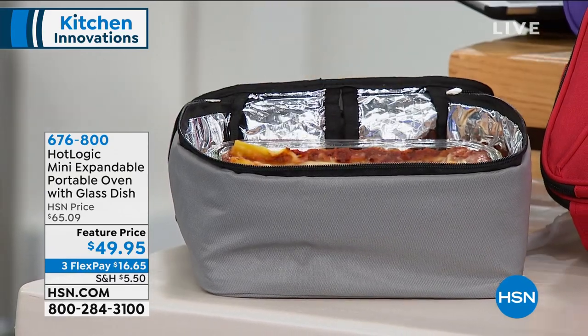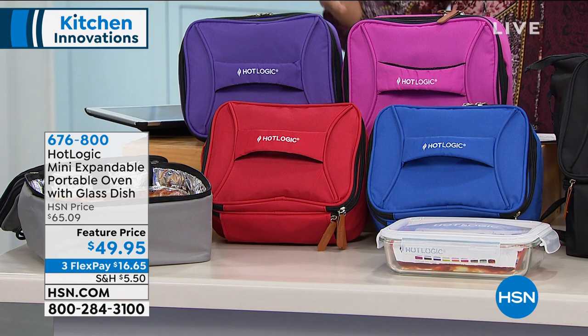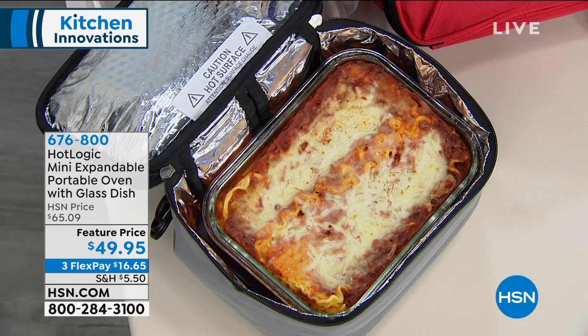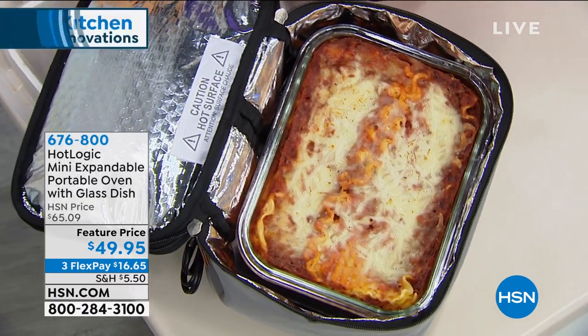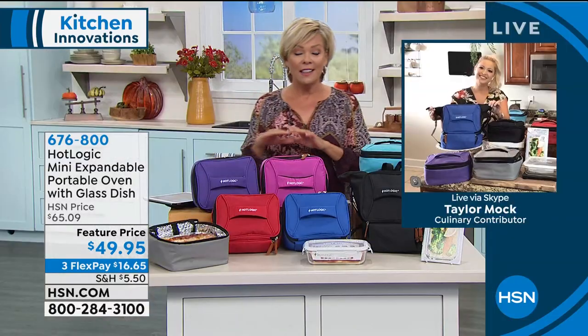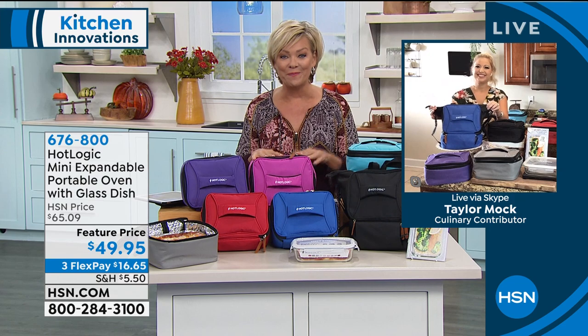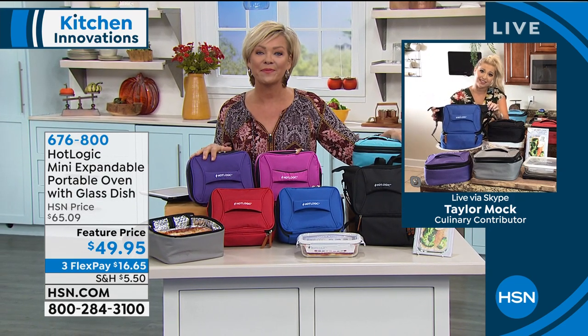This is the way to really enjoy a healthy meal. It's like a regular box lunch kind of size and format that you can take on the go and eat safer wherever you are. We're going to join Taylor Mock on Skype to talk through the details — this is a massive customer pick. Hi, Taylor. Good to see you. So good to see you, Callie. Thank you so much. And yes, five stars.